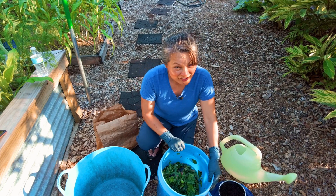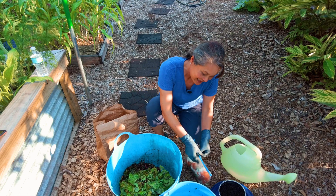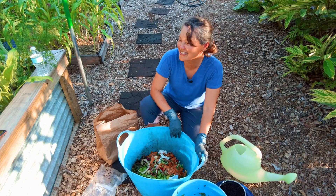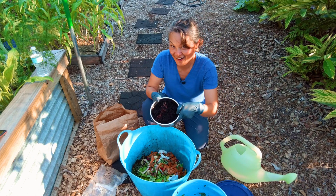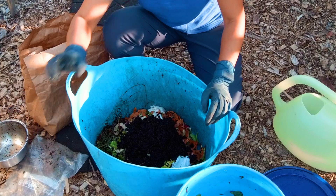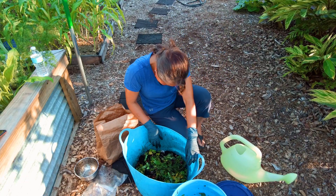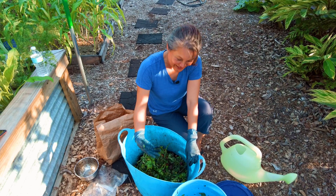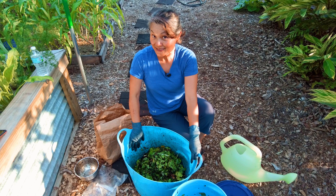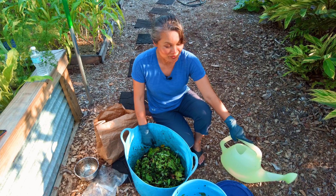The food scraps from the garden and kitchen go into this thicker bin. It doesn't smell good — it stinks — but the worms will love it. And coffee grounds, so I'm going to put them in there and mix them really well. So it's mixed real good, and I have my water over here. When I put them in, I'm going to top it off with my shredded paper and cardboard and then water it in.